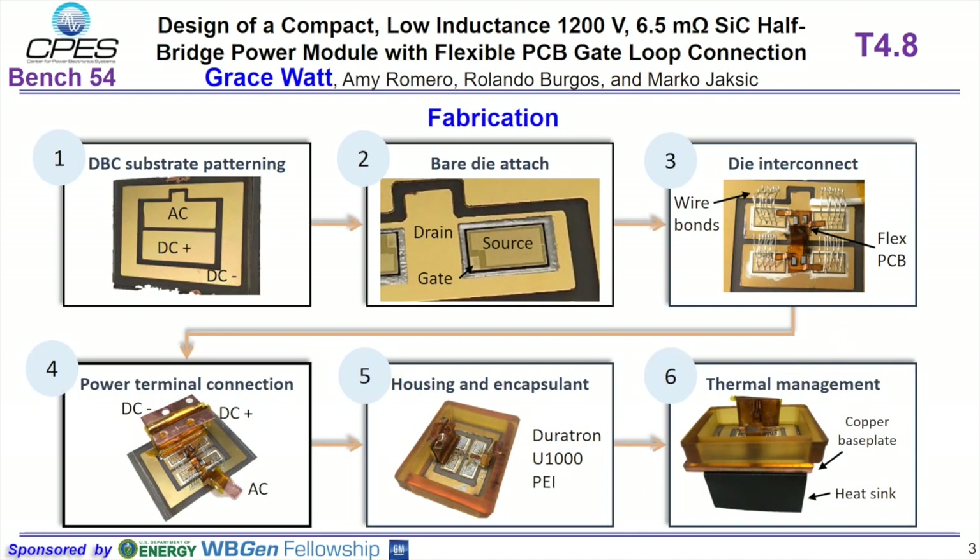The fabrication can all be done in our lab, starting with patterning of the substrate and etching away of unwanted metal. We leave the DC plus pad, the AC pad, and the DC minus pad for current. The bare die attach with the nano silver paste is accomplished in our lab. Wire bonds and the flexible PCB connect to the bare die.